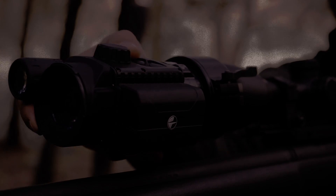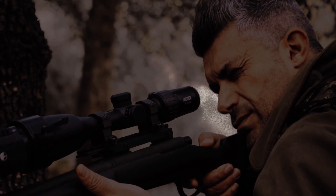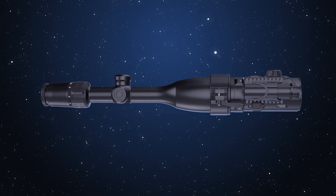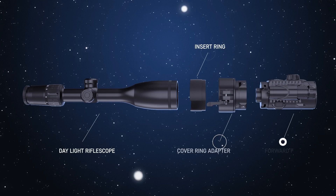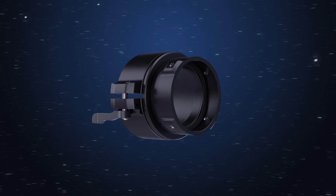The enhanced nighttime sensitivity of the attachment instantly turns my optical sight into an effective night vision device. Sharp, high-contrast image and ergonomic design. This is Forward F, a compact attachment adjusted in front of the lens for nighttime shooting, allowing easy transformation of the optical sight into a night vision device.